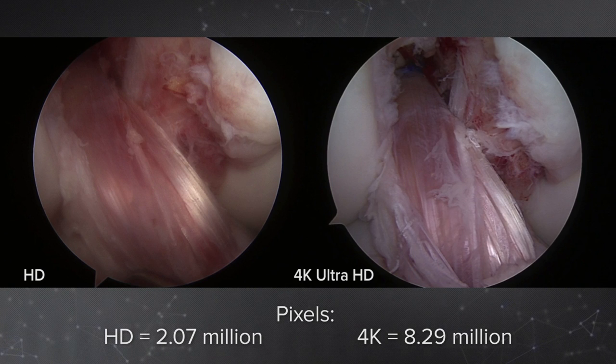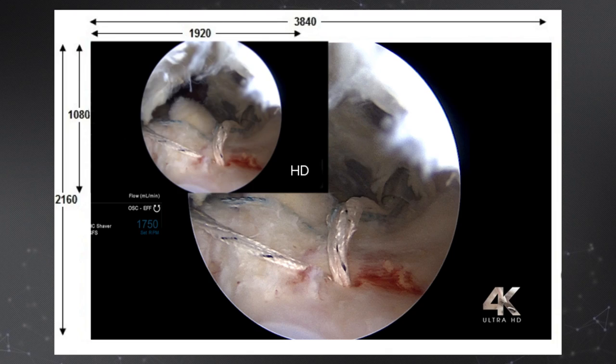This topic brings up the debate about how much resolution do you really need in arthroscopy. Are we pushing the envelope to a place that is not needed? I say the answer is no.